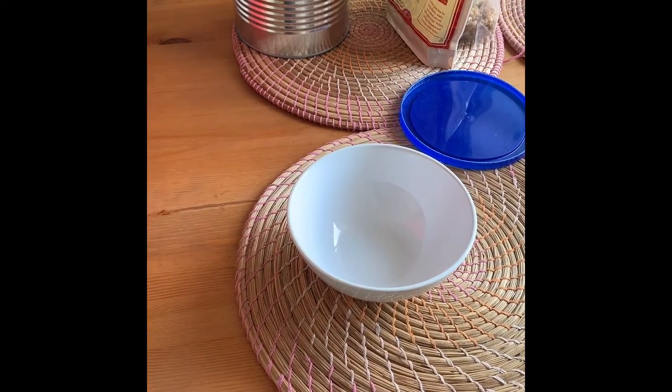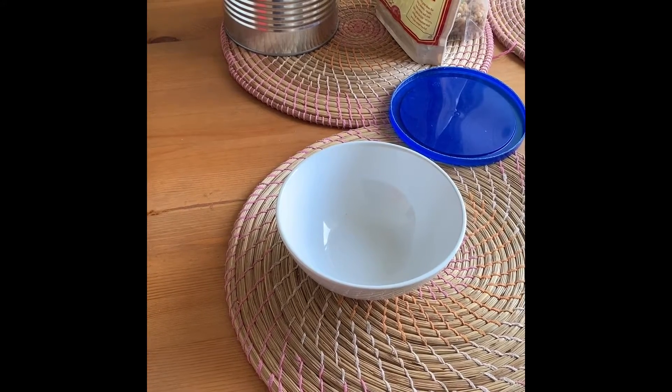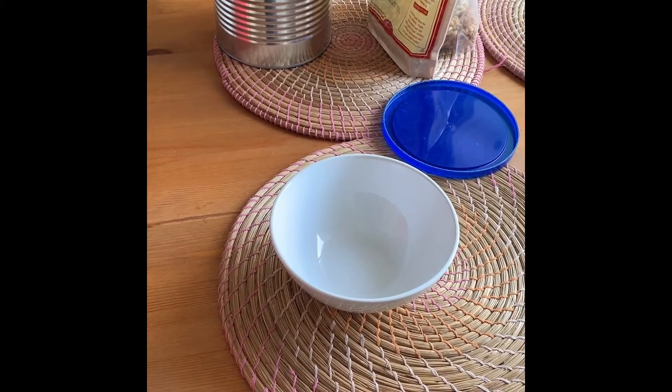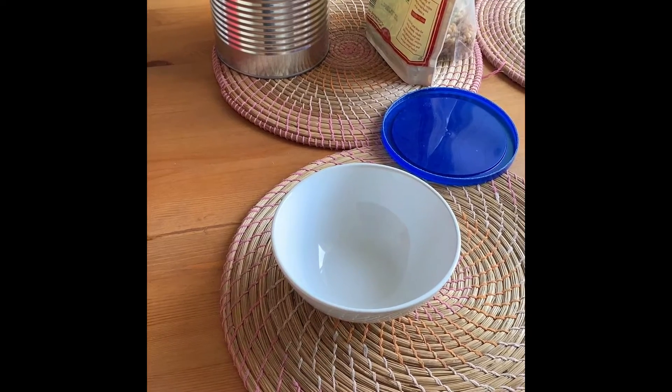We are making a video today on how we make oatmeal. We have been having oatmeal every morning for over a year now and it's a really nutritious breakfast packed with power for the rest of the day. So here's how we start.